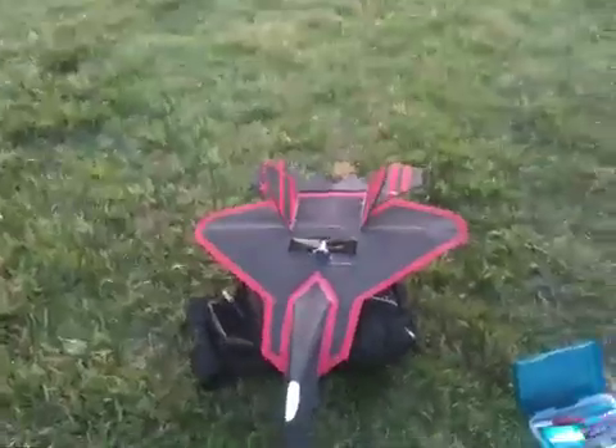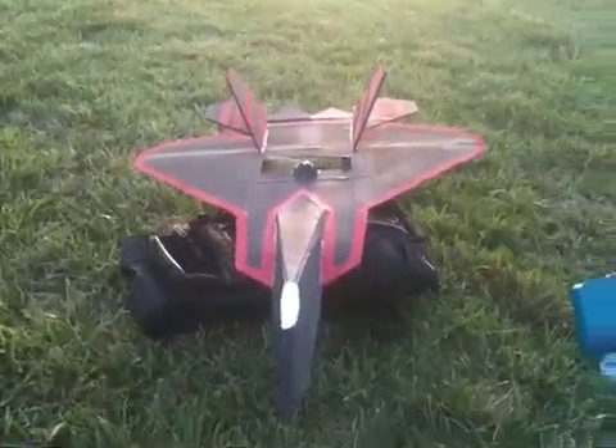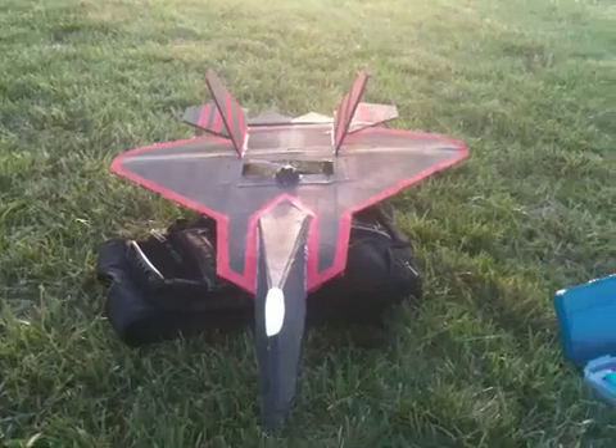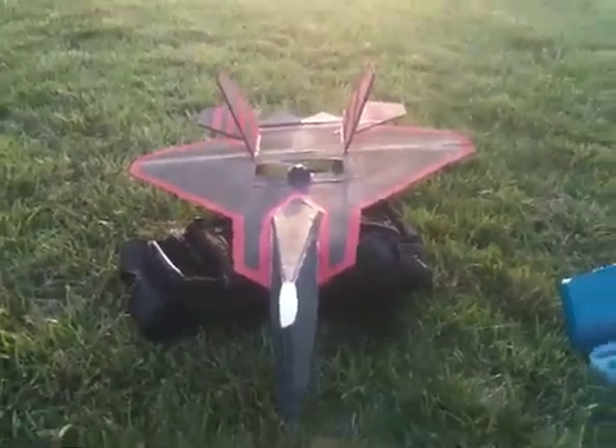So there's your video on elevons. I will be doing further videos on how to set up your elevons using the DX-6i and the XSeed RC transmitters. Thank you for watching.